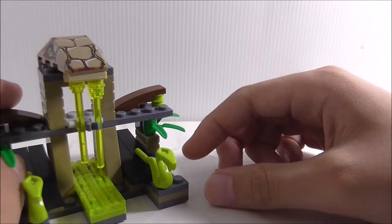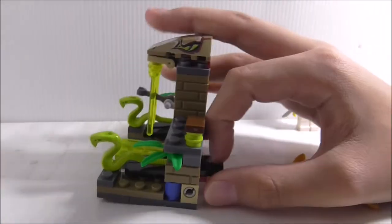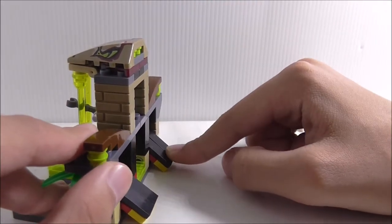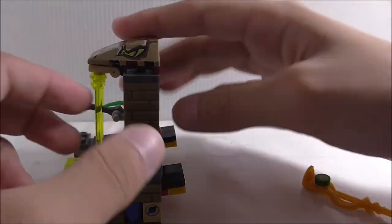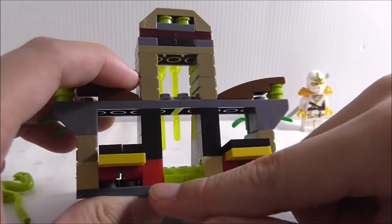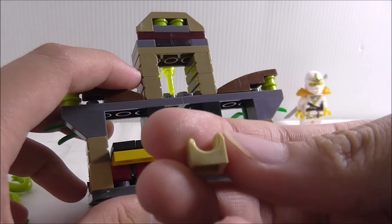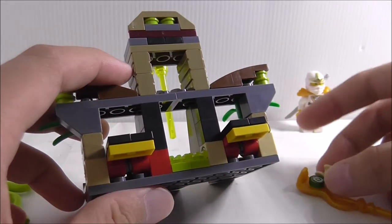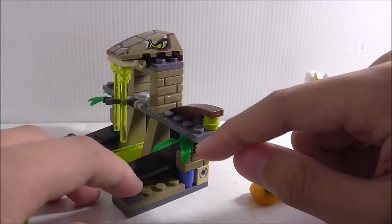There are snakes here to defend this place, and there's an action feature where you press down and the snakes fly out. That's pretty much the main play feature for the set, and they do fly pretty high. If you're wondering why this piece is red, it's because Bella messed up — they only made half of this technique piece, which is a bit of a shame.